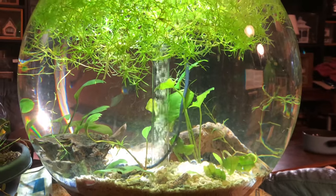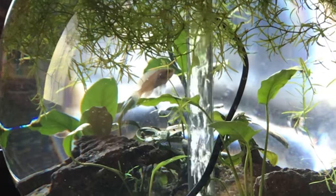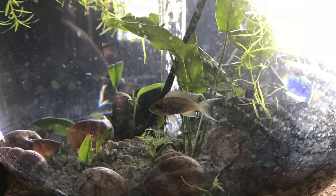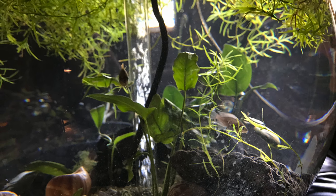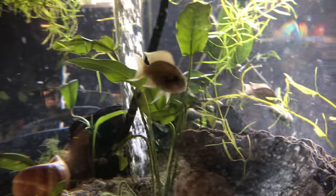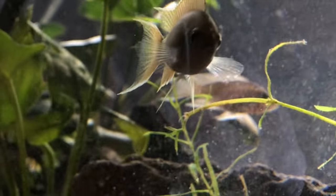The brichardi is a cichlid that comes from Lake Tanganyika. I don't know if it's a brichardi or a buccardi — Neolamprologus brichardi, that's what I call it anyway. They go by many different names. It's also known as the fairy cichlid, the princess of Burundi, and it's called that because of the beautiful finish — it's long, it's flowing, it's so graceful. The brichardi comes from Lake Tanganyika, and that's why I added the crushed coral to get the pH up over 8.3 to 8.5.